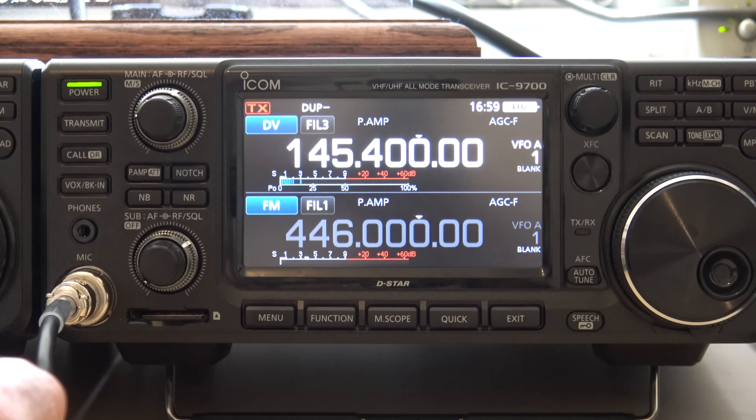If you've never talked on DSTAR before, you have to first, before you do this, register your call sign on the gateway. That way DSTAR passes your traffic through the gateway and reflectors and such.